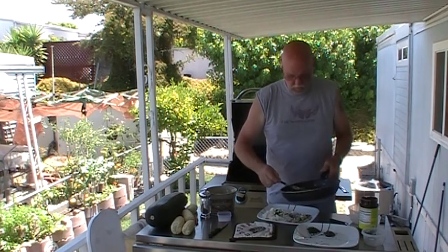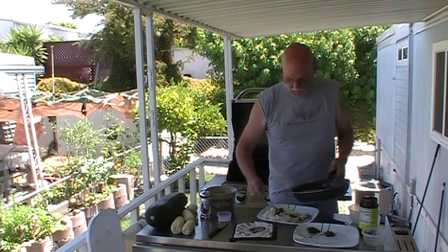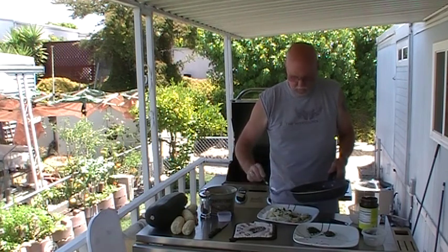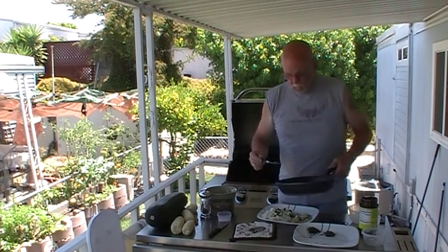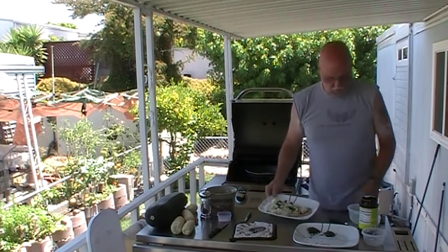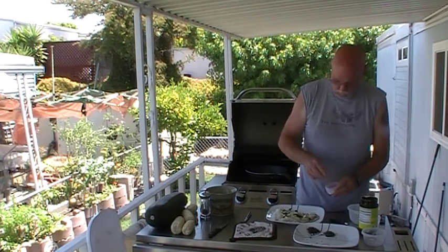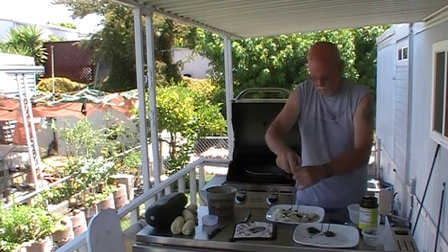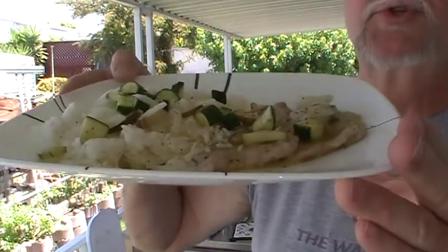We're just going to spoon a little bit over the veal scallopini and your rice. Like I said, this would be chicken stock, or in this case water with chicken bouillon. I'm going to look at the finished dish here — let me do some more salt and pepper. See what you think? Veal scallopini.